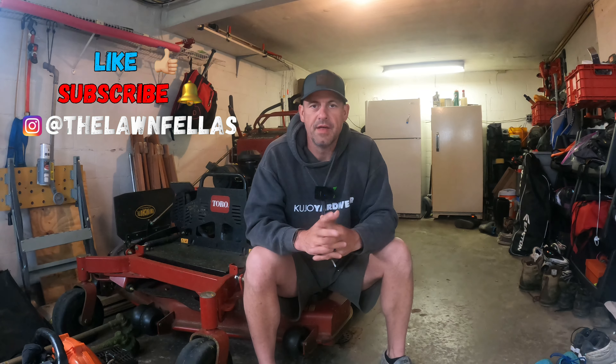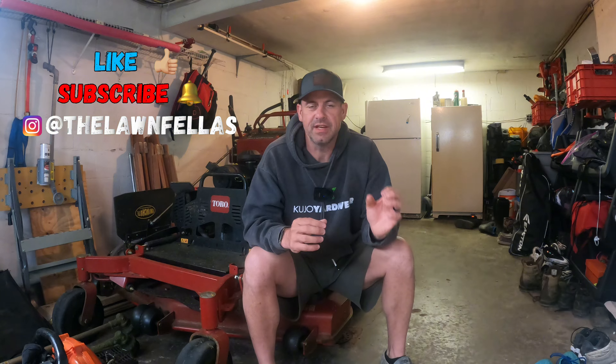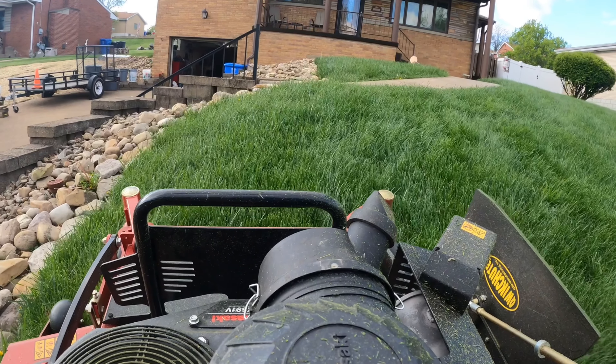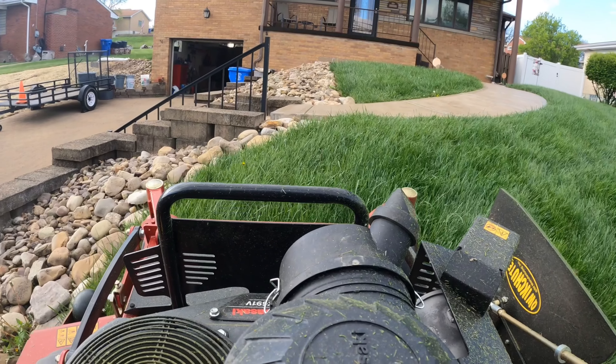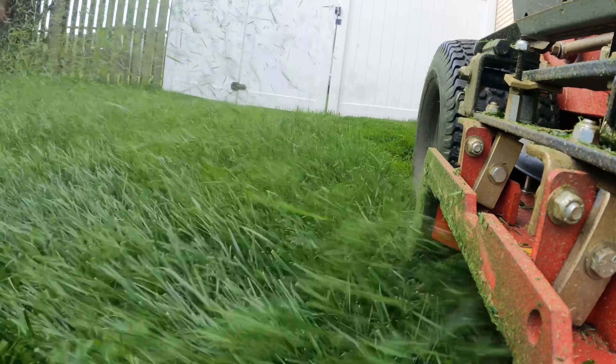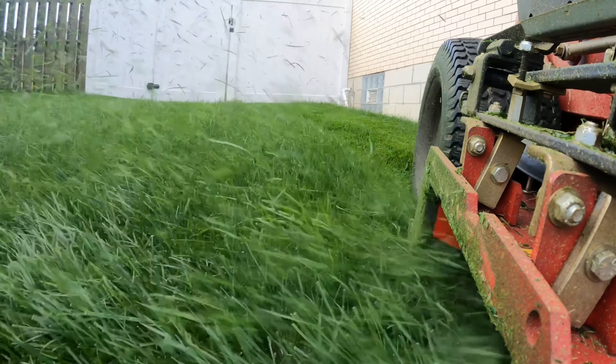I'm going to show you how to scrape the bottom of a mower deck. For most of y'all that sounds very simple, and for the most part it is, but I do have a special tool that helps you get that heavy, caked-on grass underneath your deck. We are in a spring rush, so grass is growing extremely high quickly — it seems like each week you're taking off three to four inches and it's caking the bottom of the mower deck.